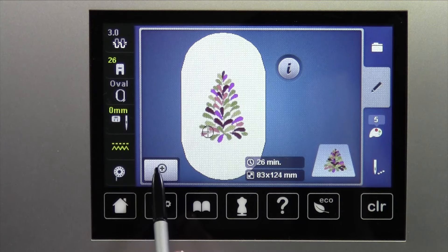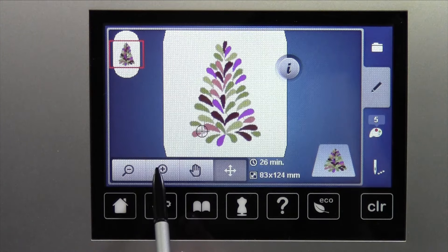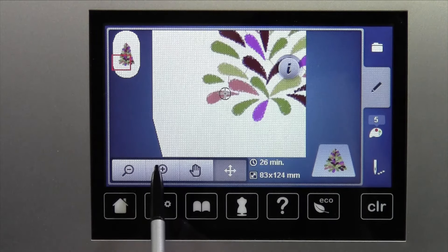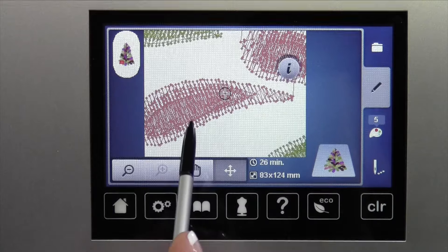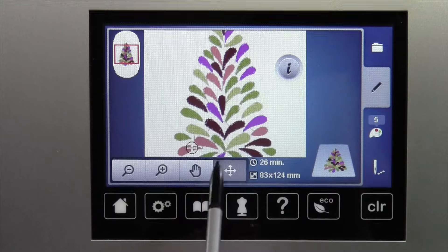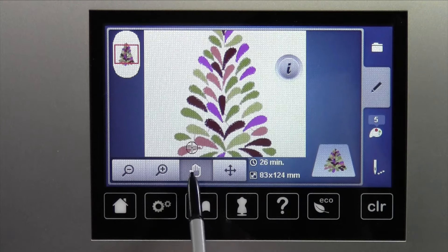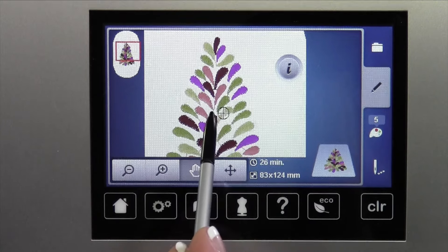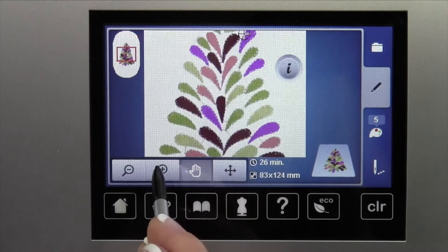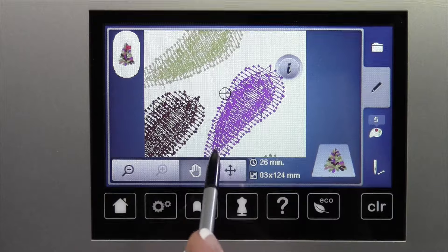Notice the magnifying glass with the plus on it. You can see that as you zoom in, what area you're zooming in on. Right now it's kind of on that first stitch where the needle's hanging out. If you want to move it around, what you can do is touch the hand — that's like taking your hand on the paper and moving it into position so we can zoom in on that section.